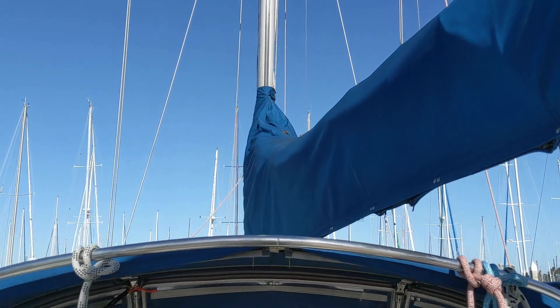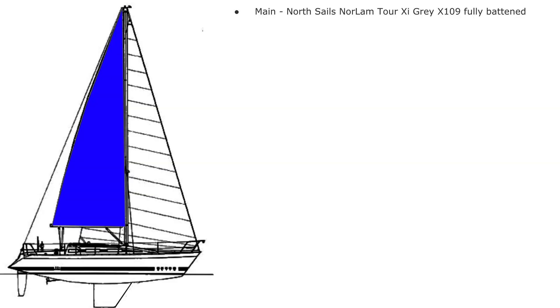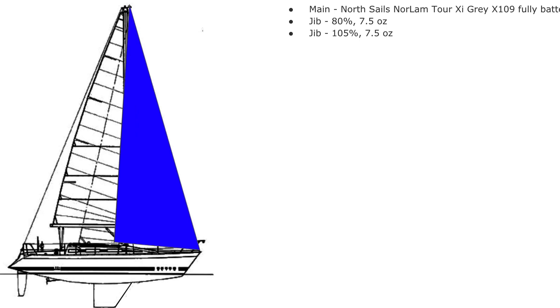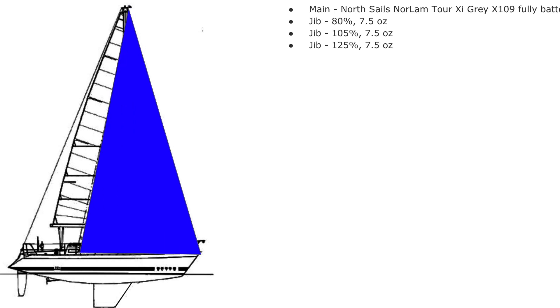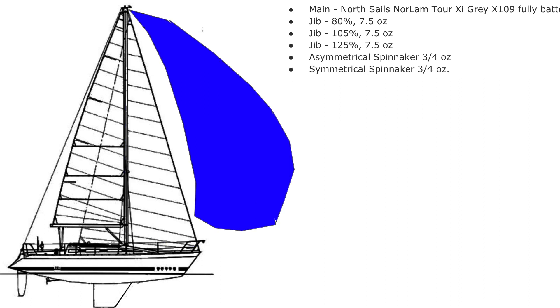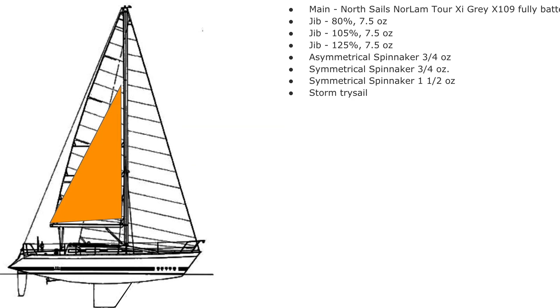In terms of sails, I've got a pretty extensive sail inventory. I have a main sail from North Sails and multiple sails from Pineapple Sails, including an 80% jib with 7.5-ounce cloth — the ounce rating refers to the stiffness of the cloth. I also have a 105% jib and a 125% jib all with the same cloth, an asymmetrical spinnaker with 3.25-ounce cloth, a symmetrical spinnaker with 1.5-ounce cloth, and a storm trysail in case of bad weather.